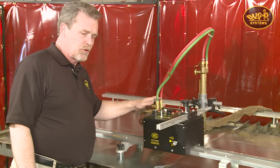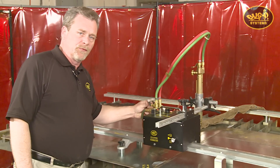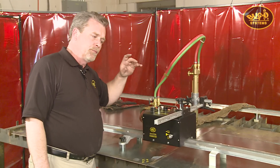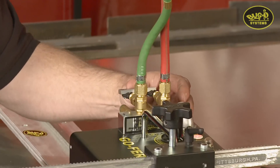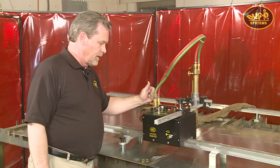The manifold is also a quick action manifold which allows very easy on and off of the gases, so that once your torches are preset you don't have to play around with the needle valves. You can simply turn the valve, ignite the torch, start your preheat, and make the cut.